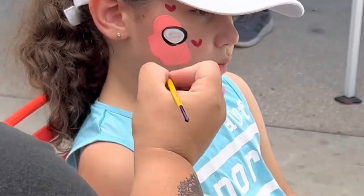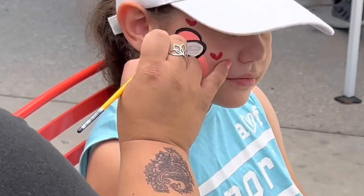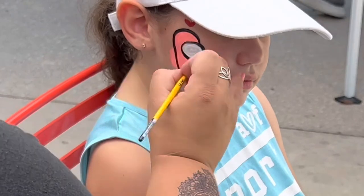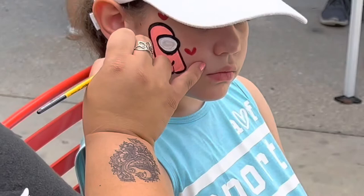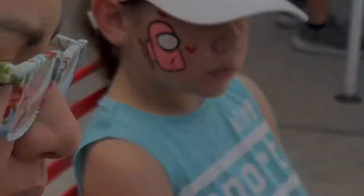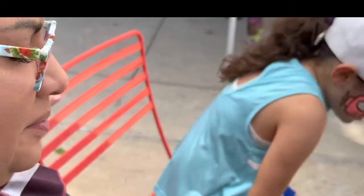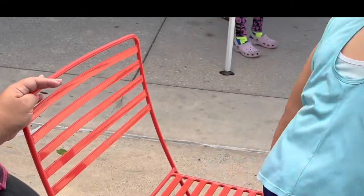Here we go — we're doing Among Us. This is the number one request at a free-to-the-public event. Every kid chooses their own color and it's super crazy fast. I always write the word 'sus' and it always gets a kick out of the parents — they really love it. Oh, I love that smile, she's so cute!